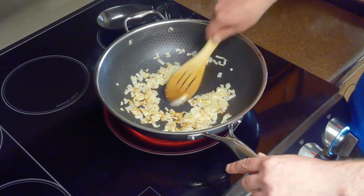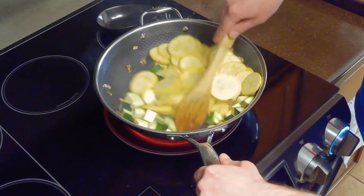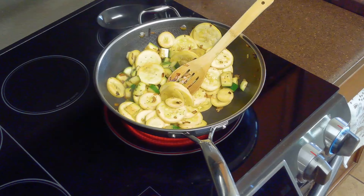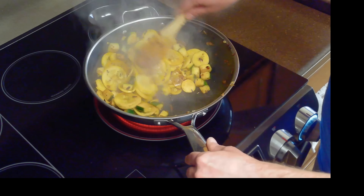Then we'll sprinkle our teaspoon of sugar over the onion and stir it to caramelize. Then we'll add our squash and zucchini and toss it to coat it with our oil and onion. We'll add in our tablespoon of vinegar, half teaspoon of pepper, and quarter teaspoon of salt, and stir fry our vegetables until the squash and zucchini are tender.